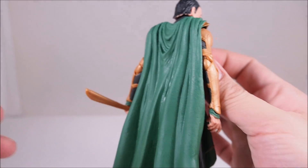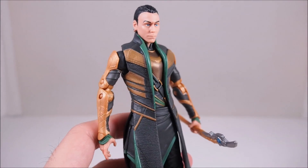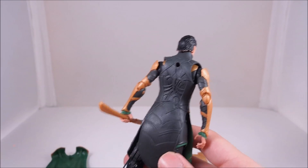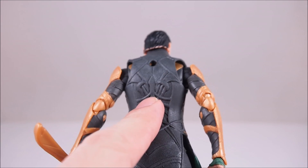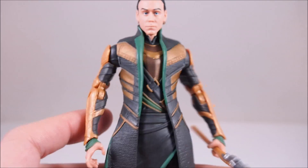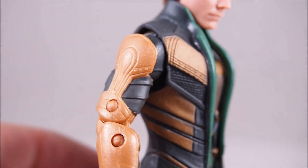Going down to the rest of the body, he has a nice green cape in the back. You can actually take it off pretty easily — this is still a pretty good look also. Not all the time does he have his cape on, so that's still pretty cool. And nice sculpting in the clothing, his jacket. The back of his jacket — nice sculpting there. Overall just a great looking outfit. Even the armor on the arms looks nice. They definitely did a great job in the details.